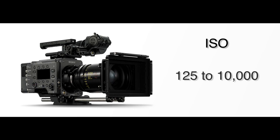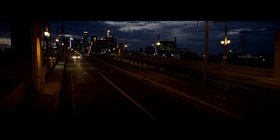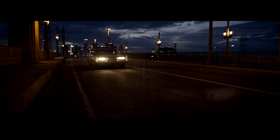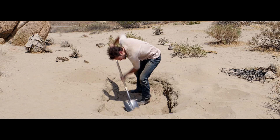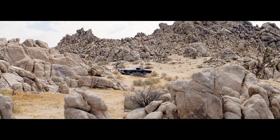The ISOs range from 125 up to 10,000, but Sony has designed the sensor to be optimized at native 500 or native 2500 ISO. Whether you're shooting dark nighttime scenes over LA at 2500 ISO or bright daylight in the desert as in the film Claudio Miranda shot, you have a lot of room to work. Those two native ISOs cross over when adjusting neutral density filters, so it's not like two separate cameras with two separate looks — images from 500 and 2500 ISO will look like they were shot with the same camera.